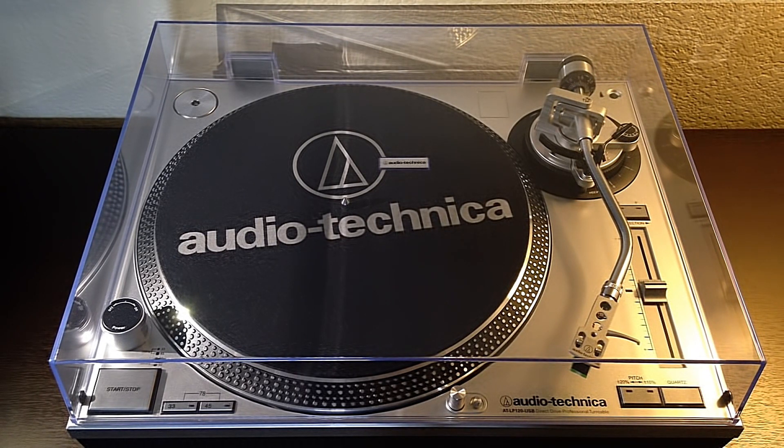Looking at it, we can see that it resembles — practically an exact replica of — the Technics SL1200, and a somewhat close resemblance of the Numark TT250.